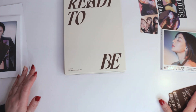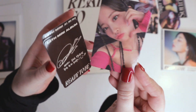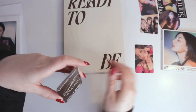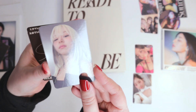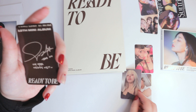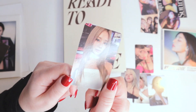There's the photo book. Let's see our photo cards. So we've got Dahyun — that is super cute, that will probably be a keeper. We've got another Dahyun. We've got a Chaeyoung. We've got a Mina. And a Tzuyu.